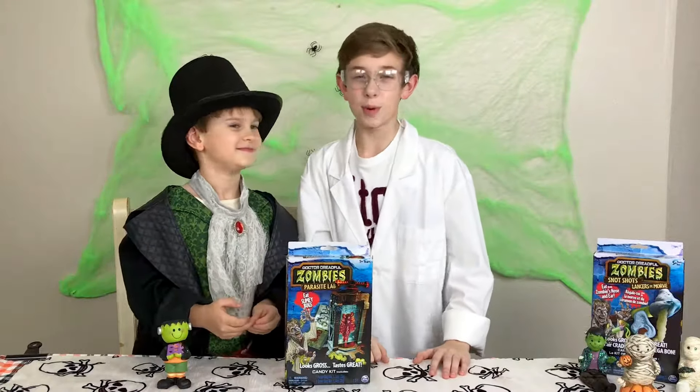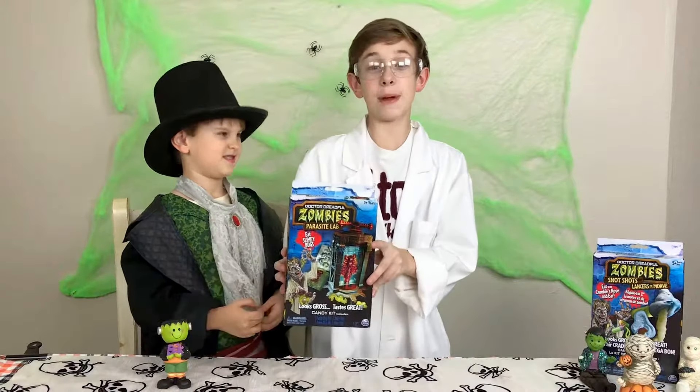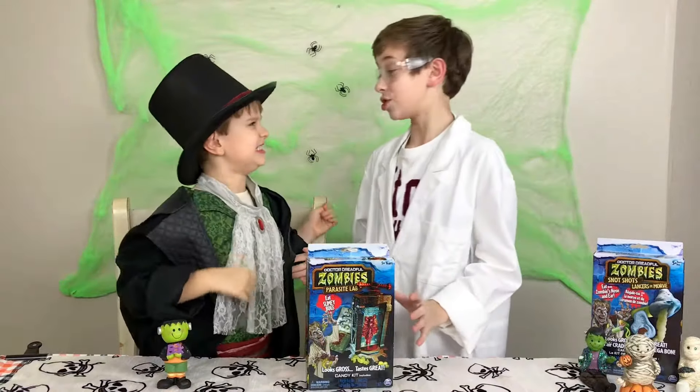Hello everyone, welcome to the Toy Woman Riker Show. Today we're doing the Dr. Dreadful Zombies Parasite Lab. It's gonna be so fun. Here I am Dr. Dreadful, and this is my assistant, Count Dracula.